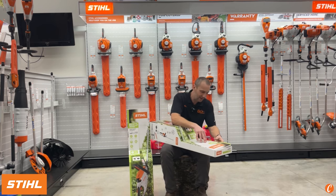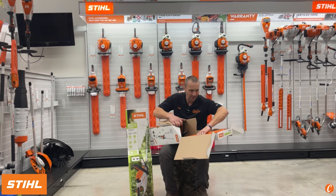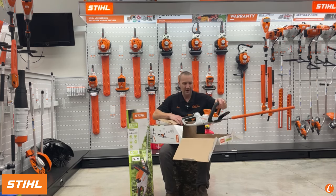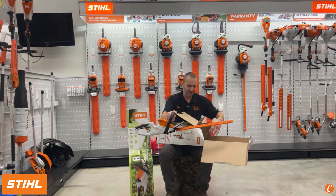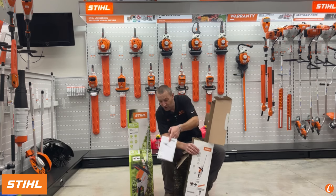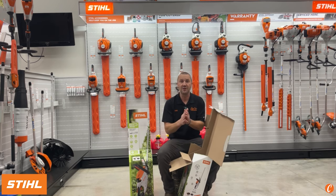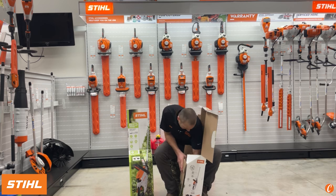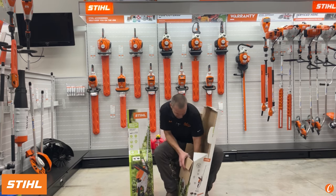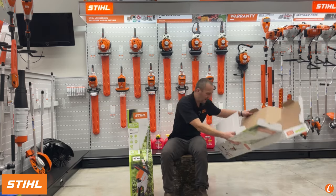Let's break into the HSA40 and see what we get. These boxes are a little fun but we pop it open, slide this baby out — our STIHL HSA40. Let's see what else is in the box. We have our owner's manual — always a good read for safety, battery maintenance, storage, and blade maintenance. These hedge trimmers are definitely not just use-it-and-forget-it tools. The blades need lubrication when you're done using them, or even in the middle of use depending on what you're cutting.